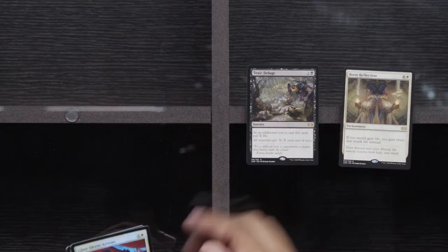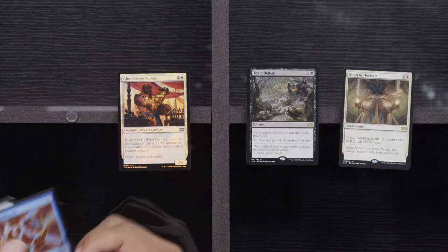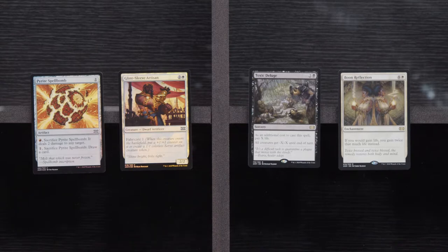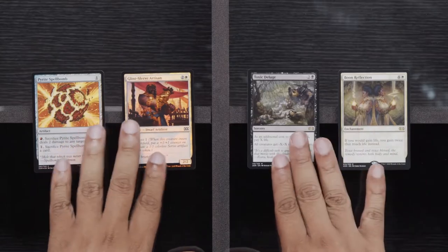We are almost done with Box 2. Riddle Smith, Glass Dust Hulk, Dread Return. Rares: Boon Reflection, Toxic Deluge, Glint Sleeve Artisan, and Pyrite Spellbomb. Remember when Toxic Deluge you could only get in the Commander set — was that the only place this came from? We've got one, two, three, four packs until our Box Topper — seeing if we can hit something crazy.